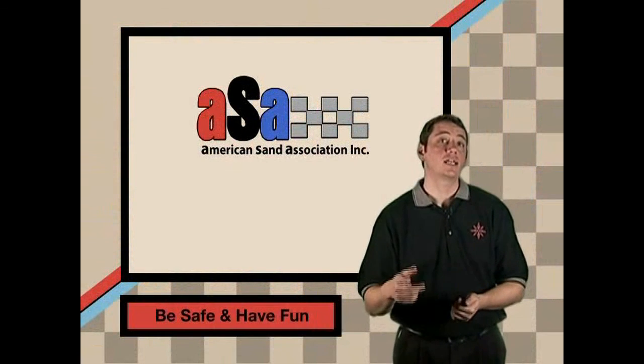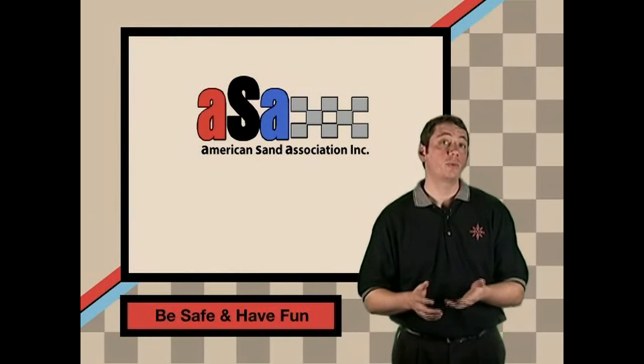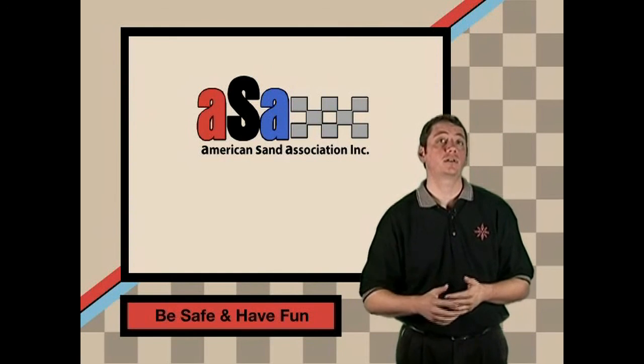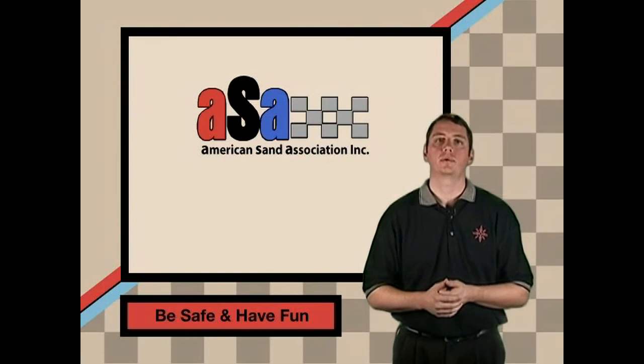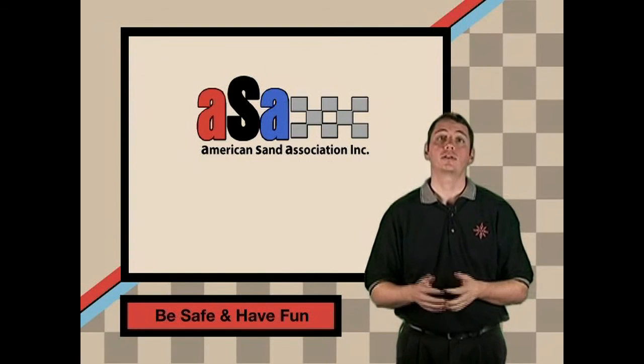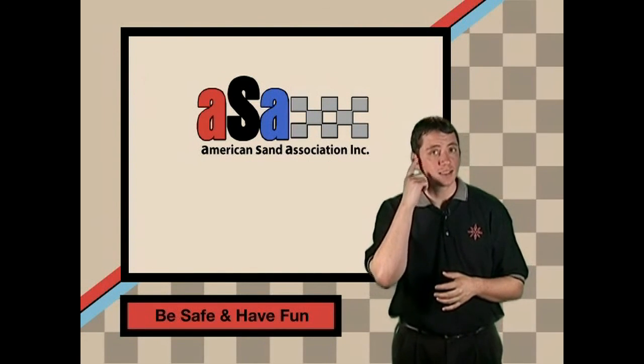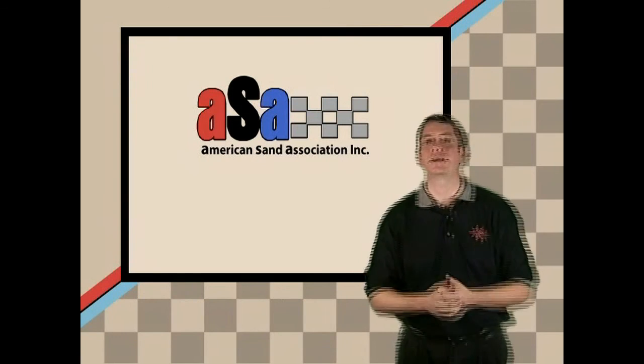Well, that's about it. Thank you for taking the time to watch this DVD. I hope you got something out of it that will make you a safer duner. Please be safe and enjoy the dunes and help us keep our dunes open so that we can all ride them for a long time. And don't forget to bring the most important thing to help keep you safe in the dunes: common sense. Don't leave your camp without it.